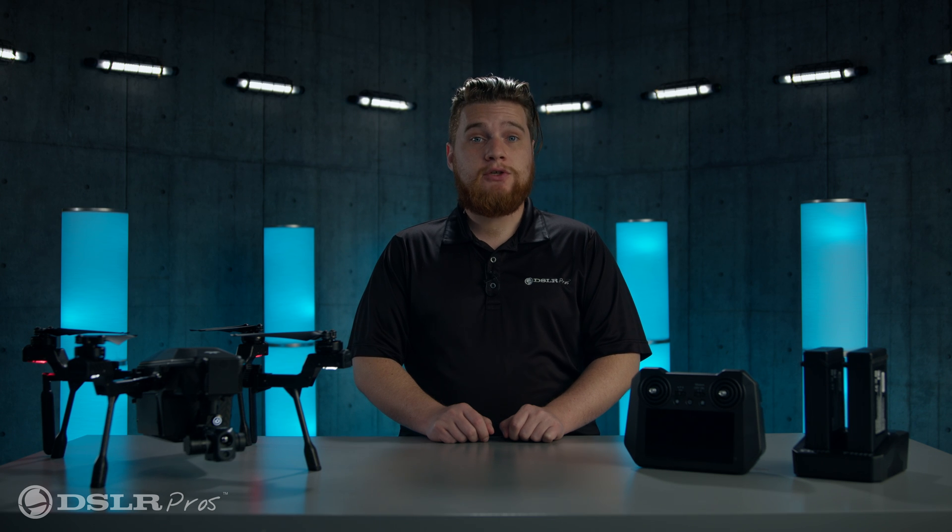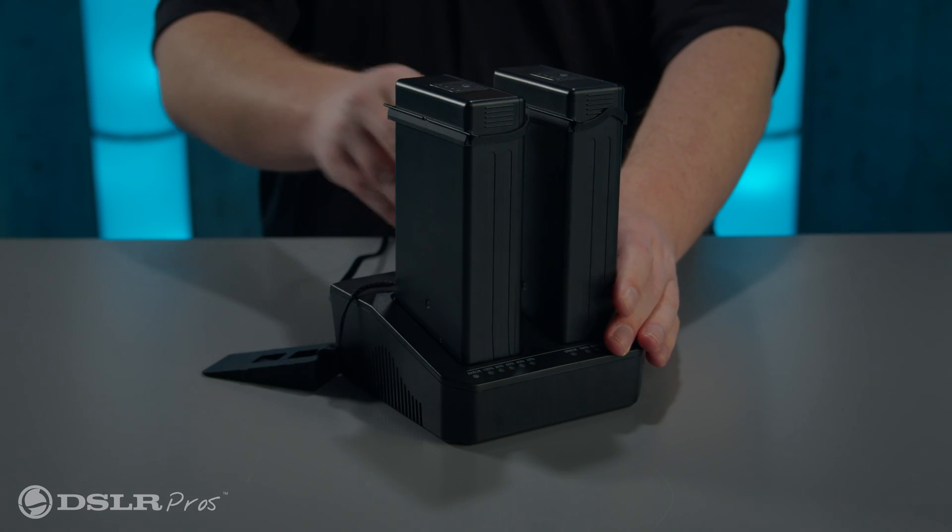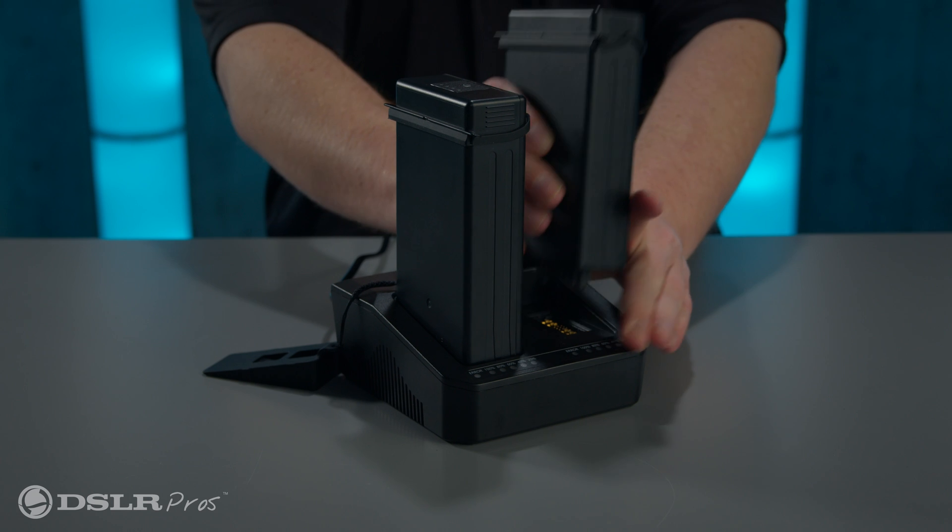Once the batteries are fully charged, or when all power indicators on the charger are lit, the charger will also emit an audible sound. Turn the charger off, take the batteries out, and you're ready to go.